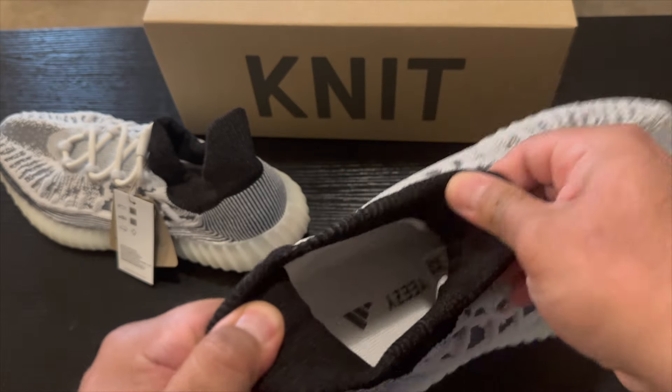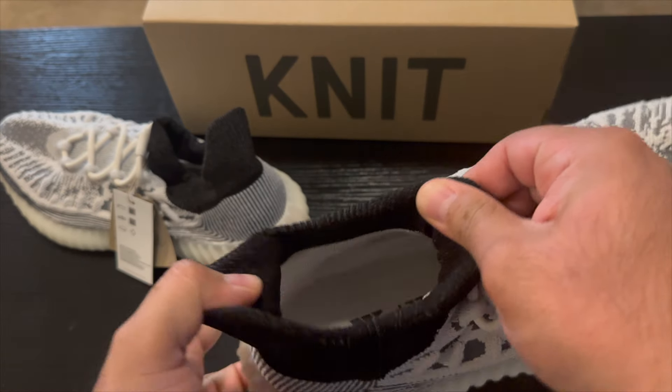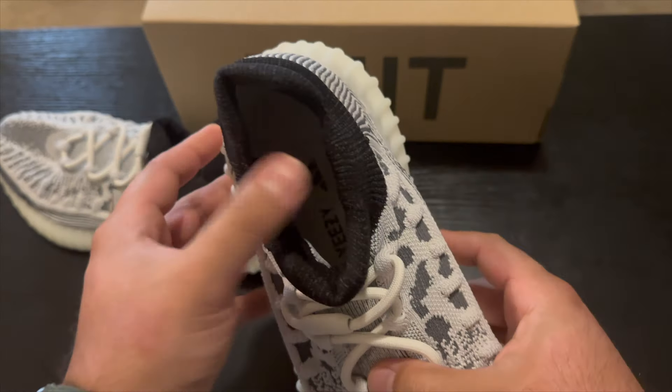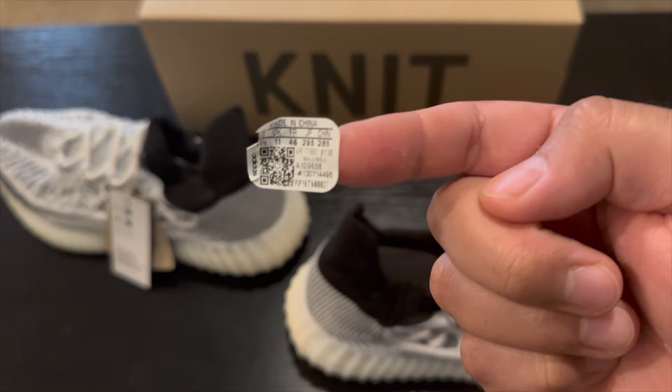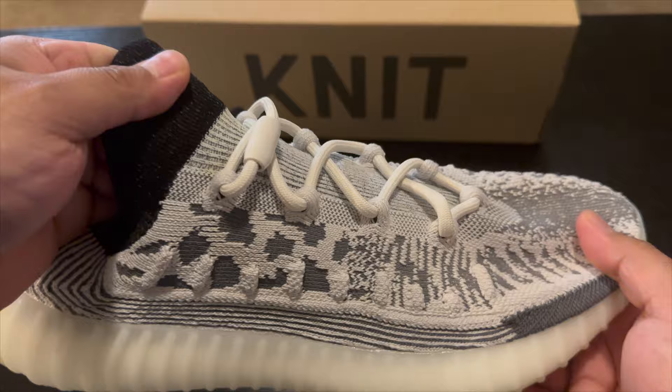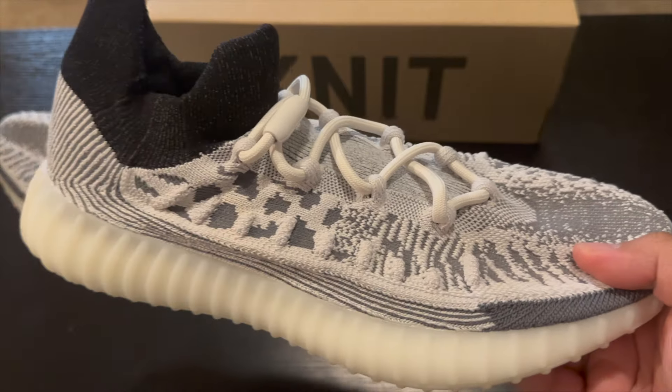One thing I noticed right off the bat — sometimes with V2s I would take the insoles out because it felt better, but with this one you cannot remove the insoles, they're kind of stitched in. There's also no size tag, so it just has this sticker on there which shows that it's an 11 and a half.